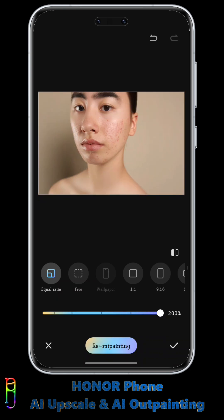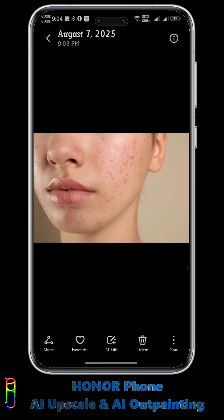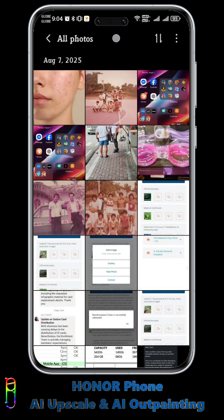Here we go. Looks like the AI recognized the lower part of the face as belonging to an Asian descent, and I'm not even sure if this is a female or a male. But regardless, this is very interesting and fun to try. Now you know.